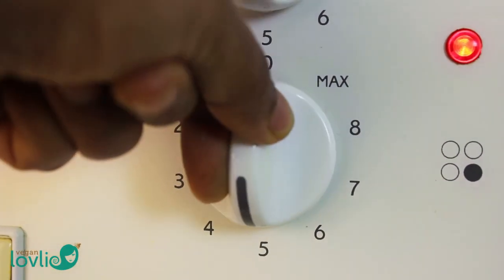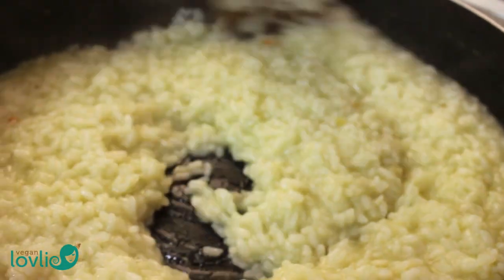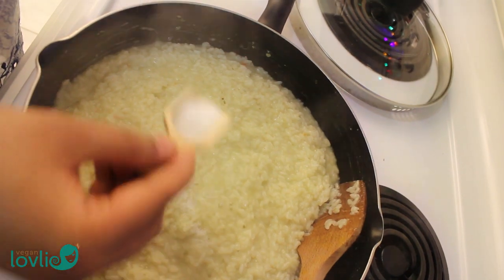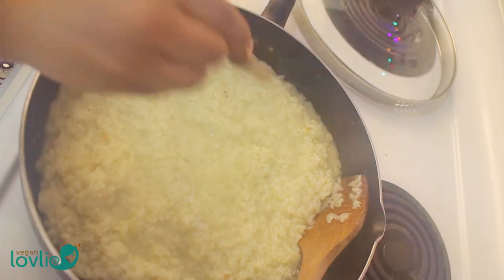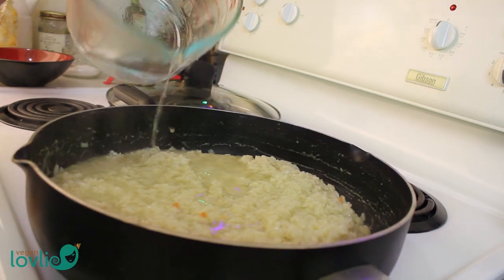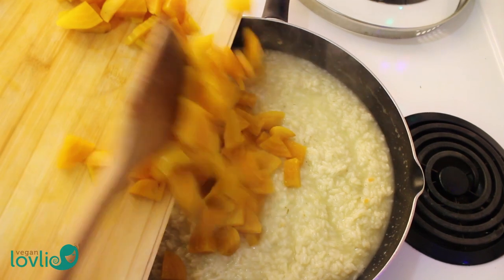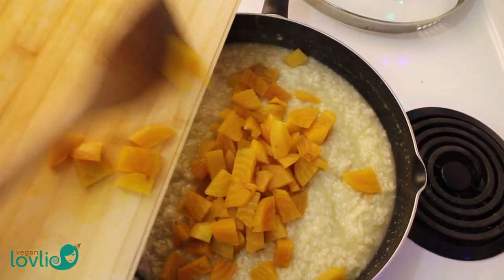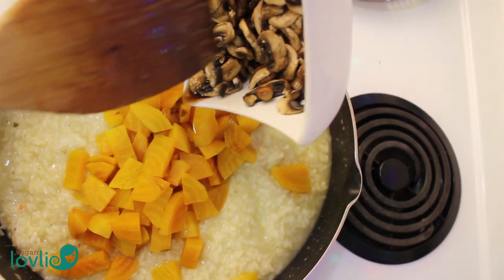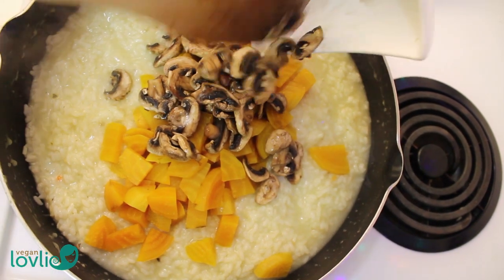Now we can increase the heat slightly. When the rice is almost cooked, you may add salt to taste — I've tasted it at this stage and it definitely needed a bit more salt. Add a little more water if it needs it. If there's any liquid from the mushrooms, add that in as well, as it would give the risotto a really nice taste.